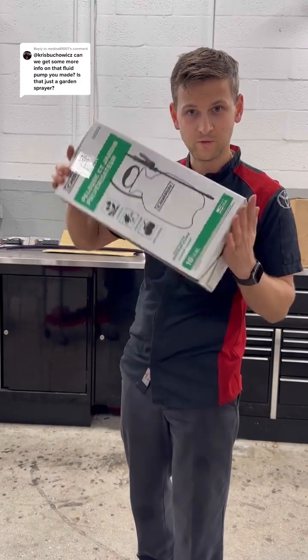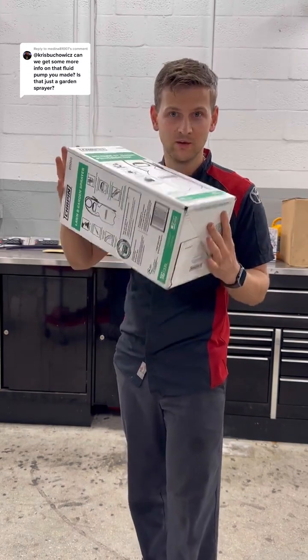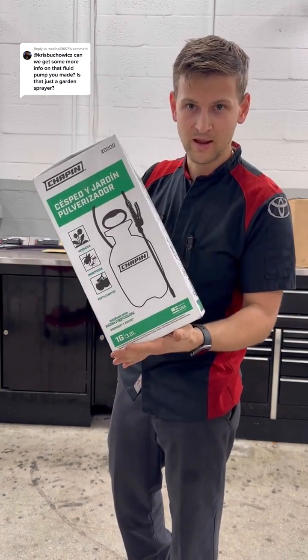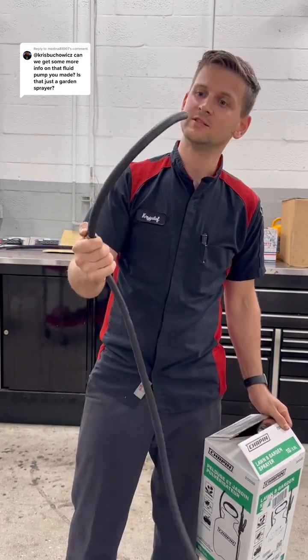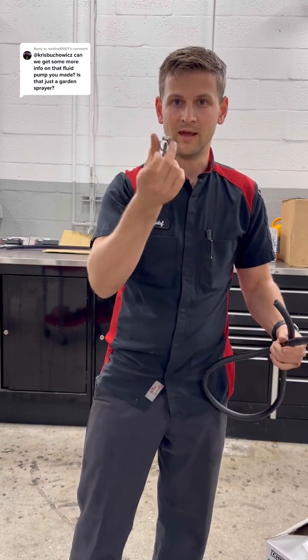Hey guys, listen up. I'm going to show you how to transform this $10 garden and lawn sprayer into a fluid transfer pump. All you need is a garden sprayer, picked up on Amazon, a 3/8 hose at least 4 feet — could be longer — and a worm clamp.